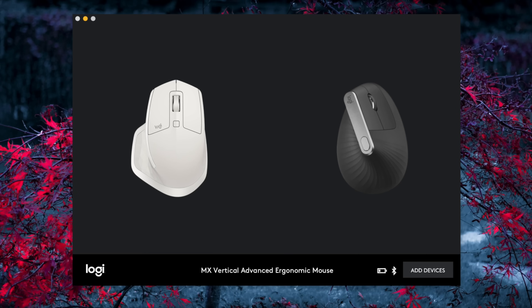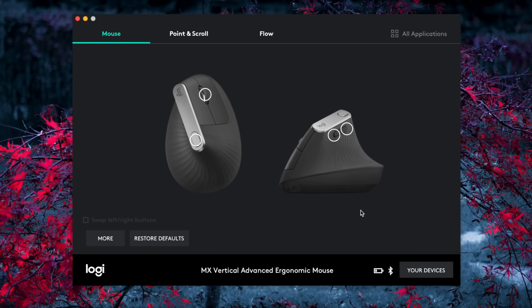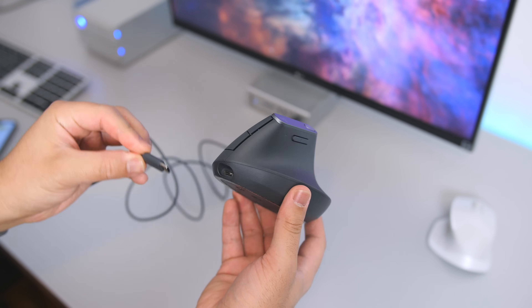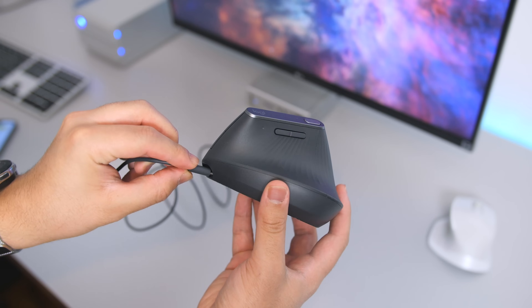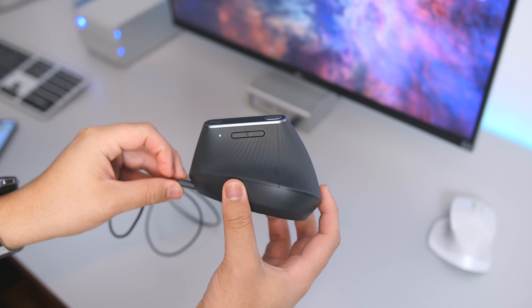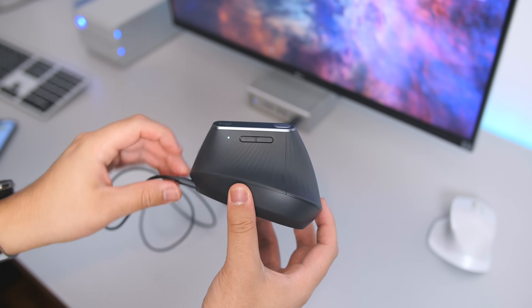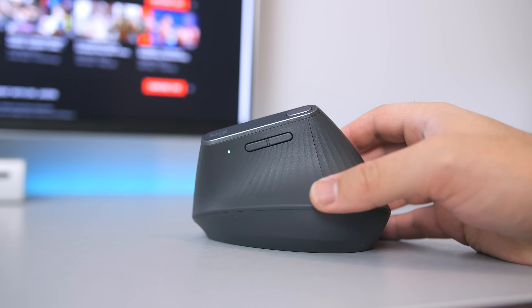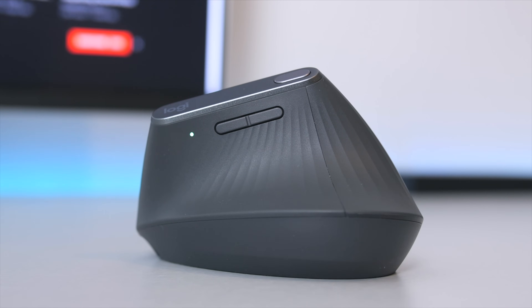I have one bar remaining on its 3-bar battery system. It would've been nice to have an exact battery percentage instead, but you do get the option to be notified when the battery is running low. It's equipped with a fast rechargeable battery that gives about 3 hours of use from a 1-minute charge, which is hard to complain about. There's also a discrete LED on the mouse when you first turn it on to indicate remaining battery life, with red meaning it's time to recharge.